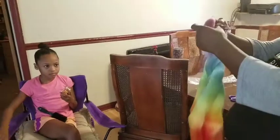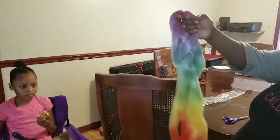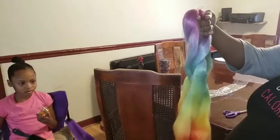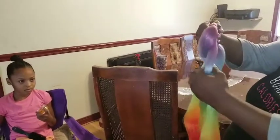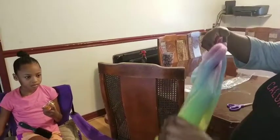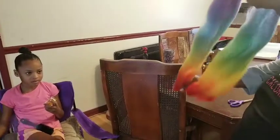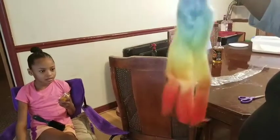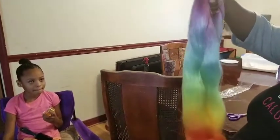Today I'm going to be making a video on how to make a ponytail with weave. This is the hair that I bought for the summer for Molly for her rainbow hair. I know you guys watched the video — if you haven't, watch it again. And basically I'm going to make her a ponytail out of this.